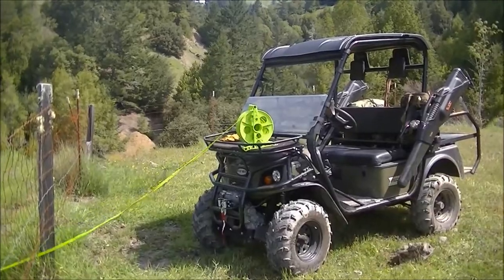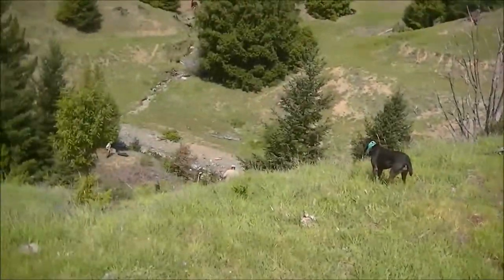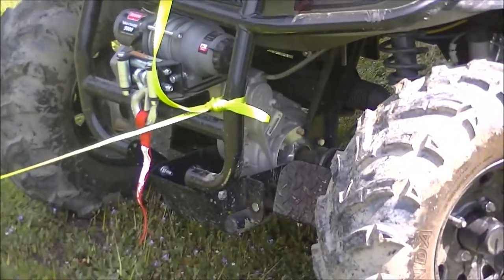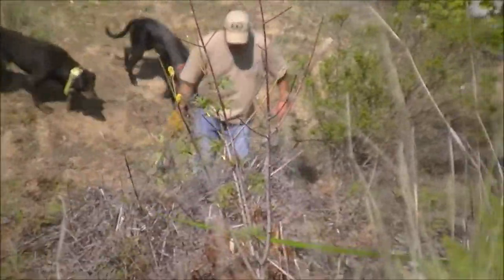We're just gonna make quick work out of this, get back out there, and hopefully get another hog before end of day. Here we go — Mike Raymond of Mountain Mike's getting ready to yard out this nice hog. Got it all tied off, looped around. Jason's down there with the drag master glove just to steer it up.